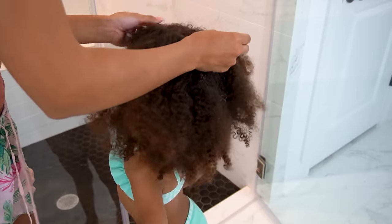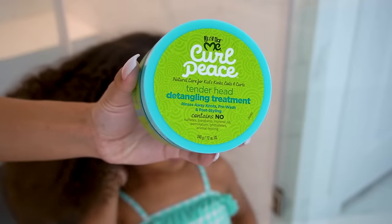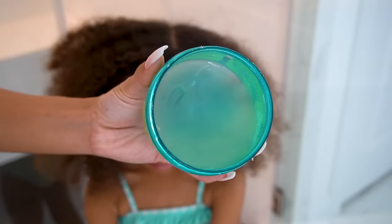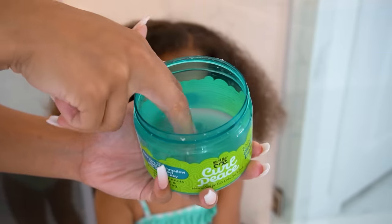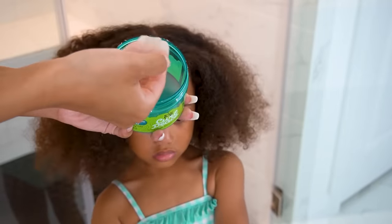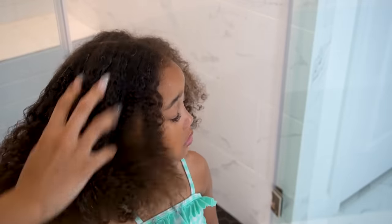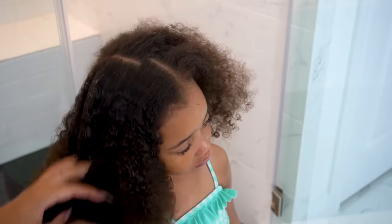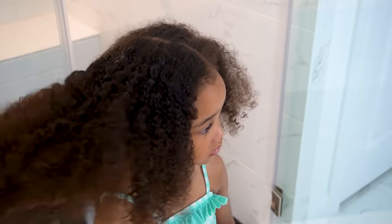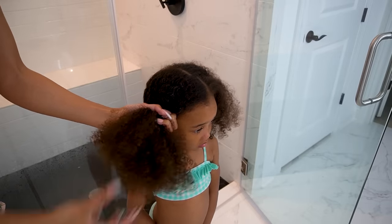Something that has been helping me recently is this product I more recently started using — this is by Just For Me, and they sent it to me in a PR package. You guys could check online for where it's available. This is a pre-wash detangler gel. It sounds kind of gimmicky, but it actually really works. This is not sponsored. I've just been using this recently — I put it on her hair before washing to finger comb through and start getting it detangled, and it actually really helps.